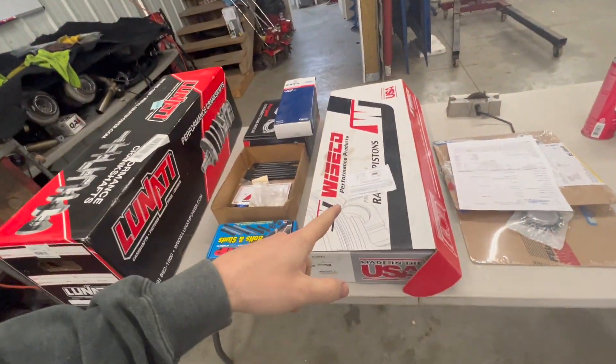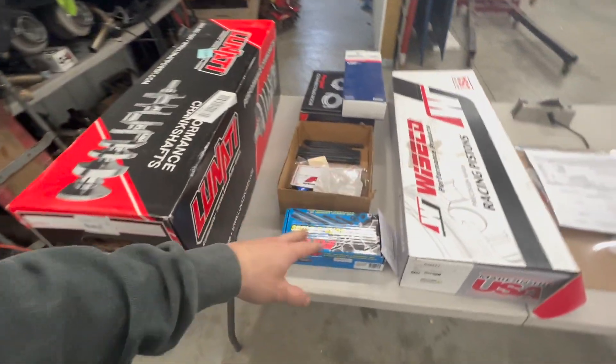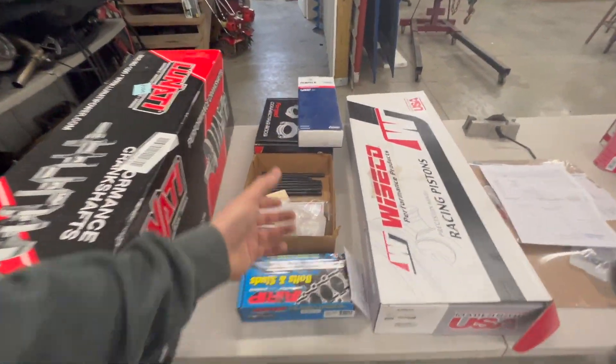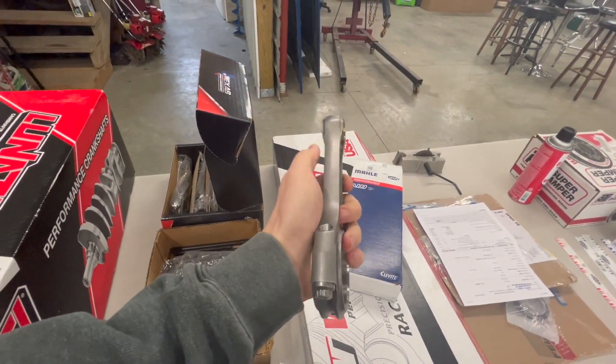So I called up Texas Speed and told them I wanted to make about 1500 horsepower. They gave me a setup: Wiseco pistons, a Lunati crank — I wanted to get their Texas Speed crank but they didn't have any in stock. I got ARP main studs, ARP head bolts, and I did end up getting Texas Speed rods — the super I-beam rods. They said this setup should be able to handle 1500 horsepower.